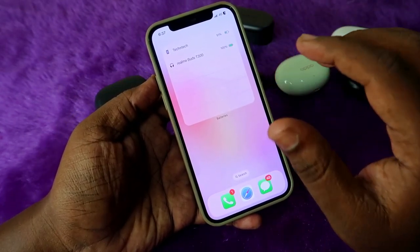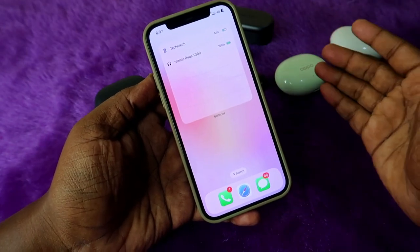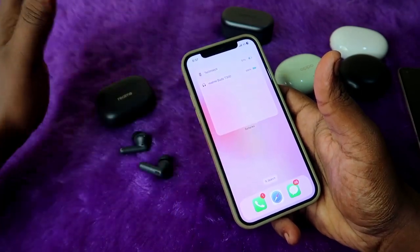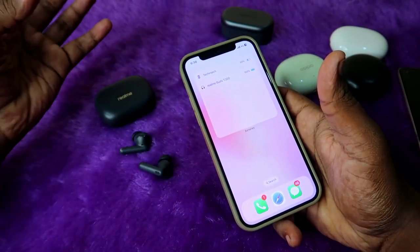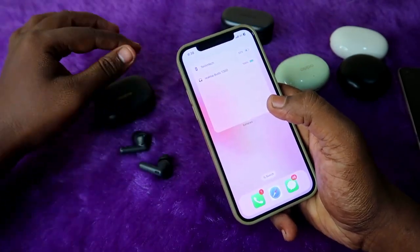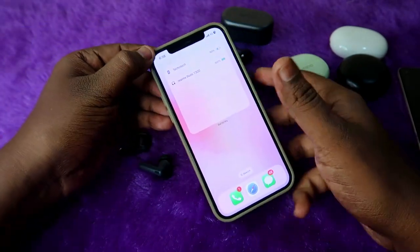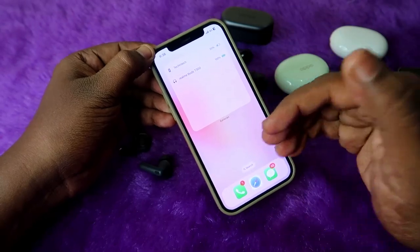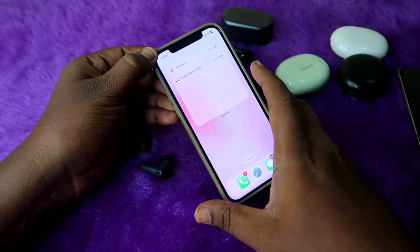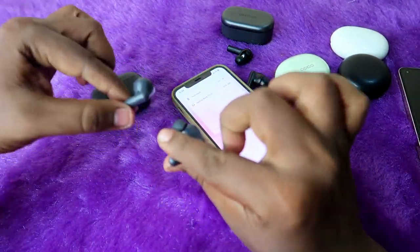You can easily find the earbuds battery percentage right from the home page on your iPhone. This is not only for the Realme Buds T300 — whatever TWS earbuds you connect, whether 500 rupees or 5,000 rupees, with the help of the iPhone widget option you can easily find the TWS earbuds battery percentage.